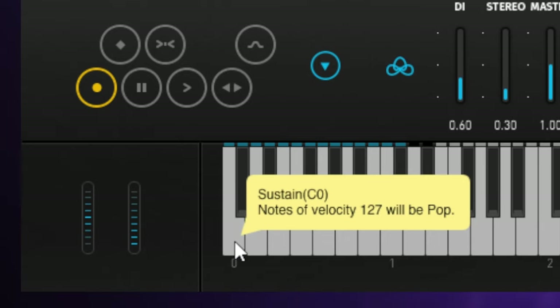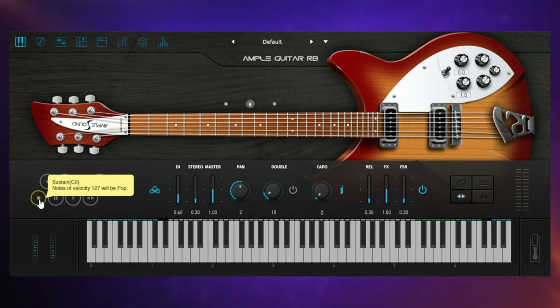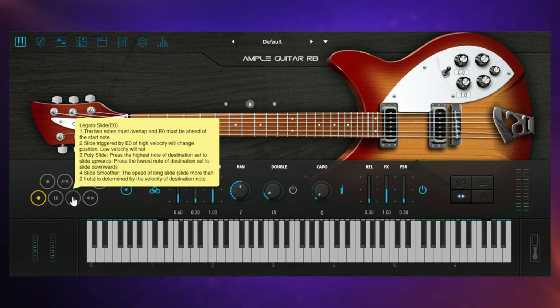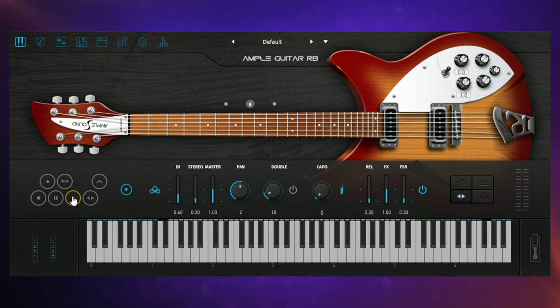Right now we have the sustained sound which we already heard. There's also natural harmonics, a palm mute — which I used in the intro — a slide in, which sounds really nice, and then a legato slide, where you play one note and then play another and it slides from one to the other. Note that we actually hear the sound of the frets being rolled over with the finger — it's not like a pitch bend, we're hearing the individual notes in between.